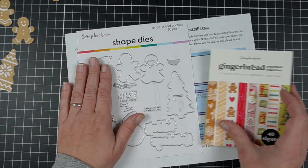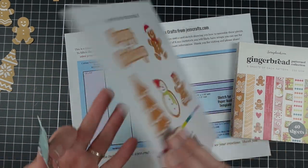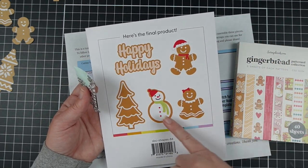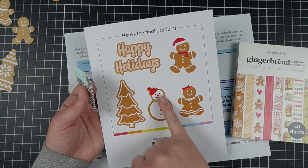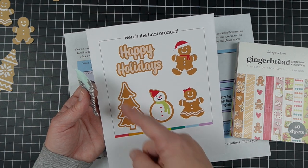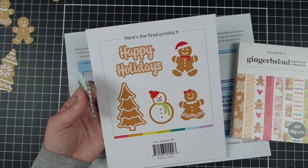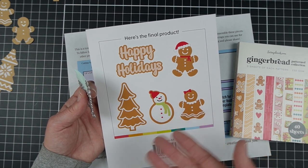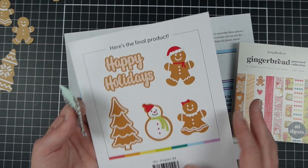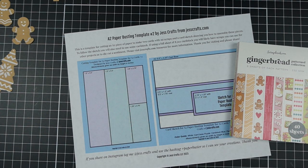There is this Gingerbread Cookies Die Set and I'll show you by flipping it over to the back — you'll get enough to make two gingerbread people, a snowman gingerbread cookie, a sugar cookie, and then the tree cookie. You can use these in different ways; they don't have to be cookies, like if you were just cutting the tree out of green. And then the Happy Holiday Sentiment, which looks like a gingerbread cookie if you do it with brown and white icing. I like a sentiment included in die sets too, because I love sentiment dies.